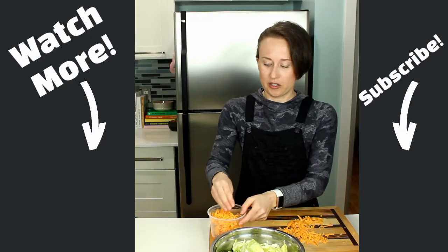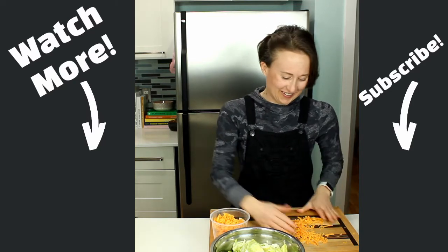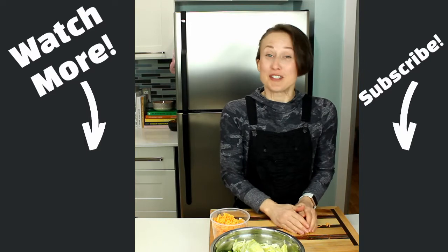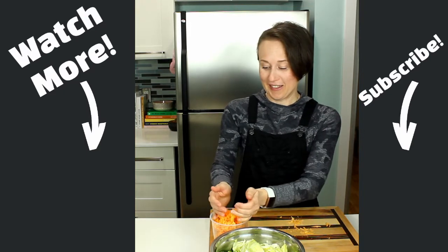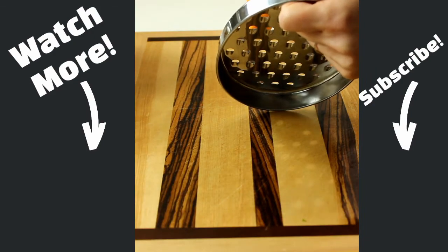Bye guys! My cheese grater is like 20 years old — it still works fabulously and that thing has been everywhere. The sharp side up is always helpful.